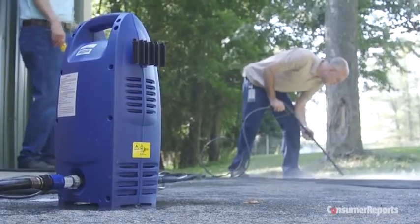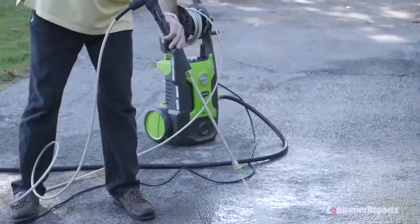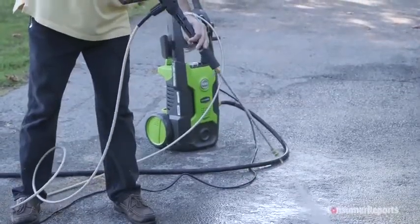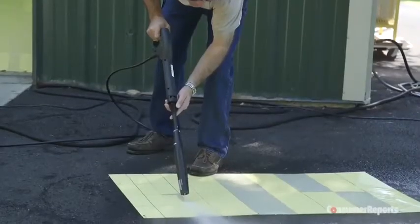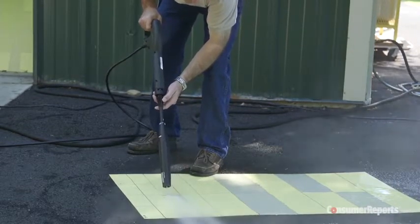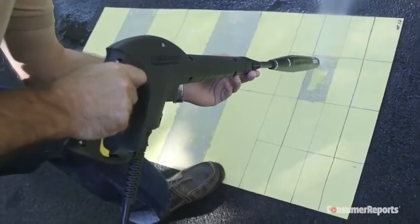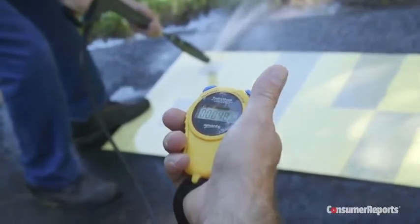There are some downsides, though. You should never use an extension cord with a pressure washer, so your job must be near a power source — about 50 feet. Electric pressure washers generally deliver about half as much power as gasoline models. But Consumer Reports tests find it's not that an electric pressure washer can't handle tough jobs — it just takes them longer.